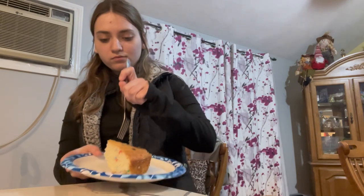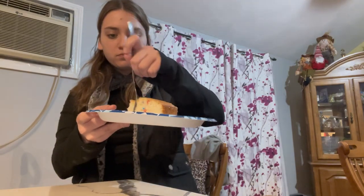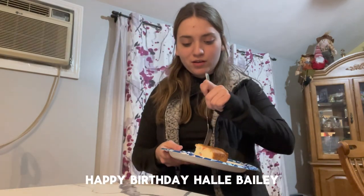I'll give you some. Hallie, I hope you like confetti cake. This is good. Yeah, thank you.